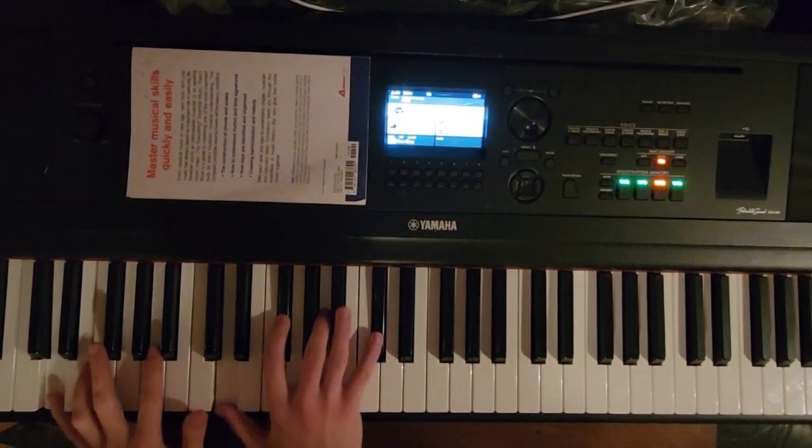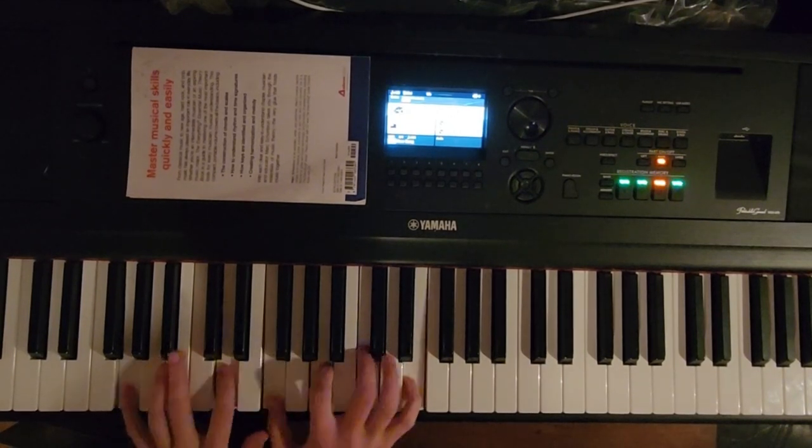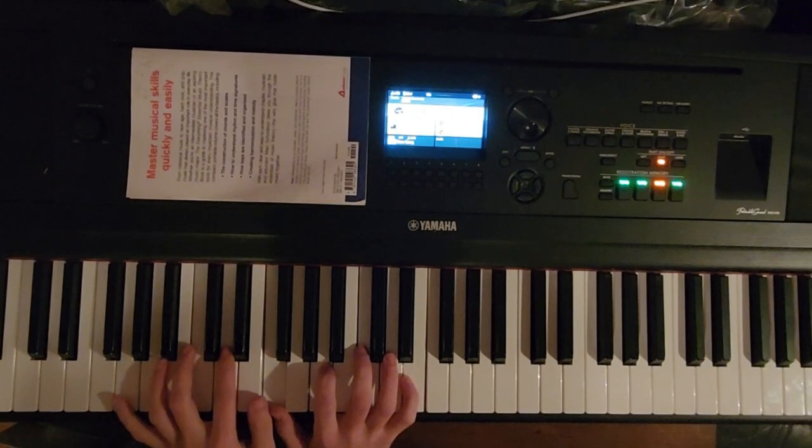Here's something cool — I've heard this chord in a lot of different places.